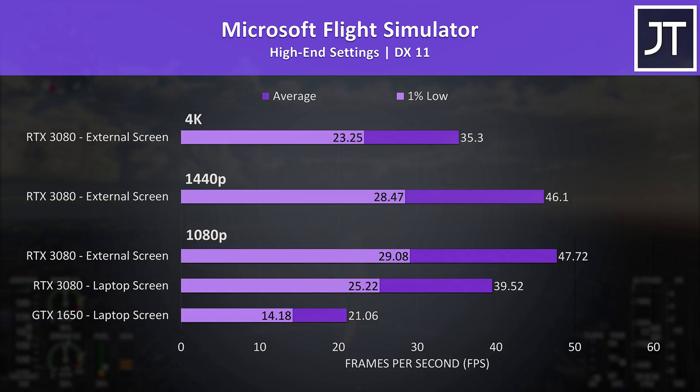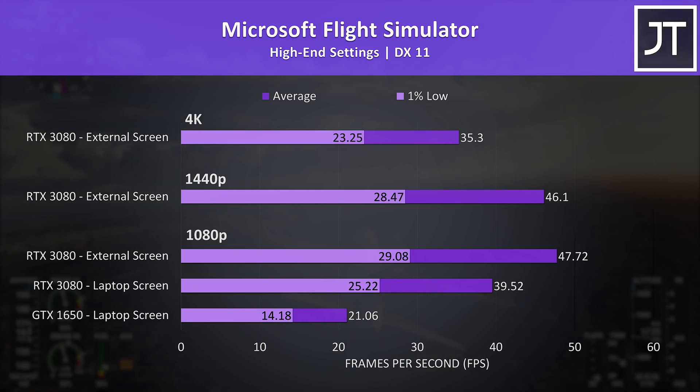Microsoft Flight Simulator was tested in the Sydney landing challenge. The 1650 was around 20 FPS with the high setting preset at 1080p, and although the 3080 isn't offering quite as large a boost compared to the last game, it's still able to offer an 88% higher average FPS with the laptop screen. If you're able to use an external monitor, it's possible to gain a further 20% boost in average frame rate compared to using the laptop screen.